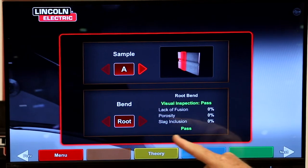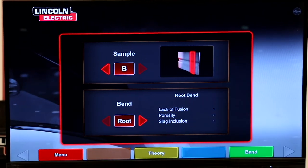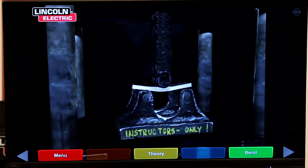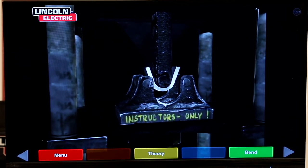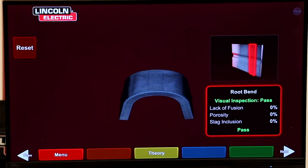We can now do the root bend on position B. Again, we saw no discontinuities. Let's bend that — no discontinuities, and it passed.